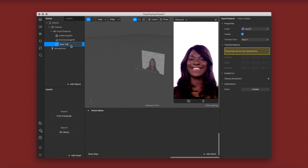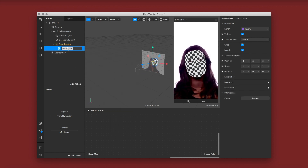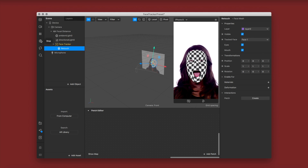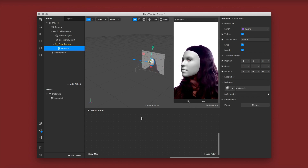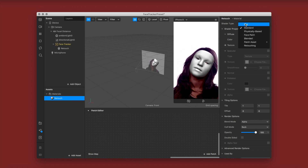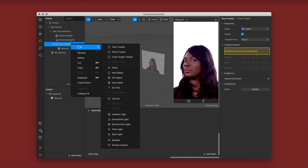I'm renaming the face tracker to keep myself organized. Now I'm going to be adding a face mesh, and as always I always start with my retouch face mesh. So we're going to click add material and rename it retouch. Then go to shader type, select retouch, deselect full screen, and leave the opacity at 50.